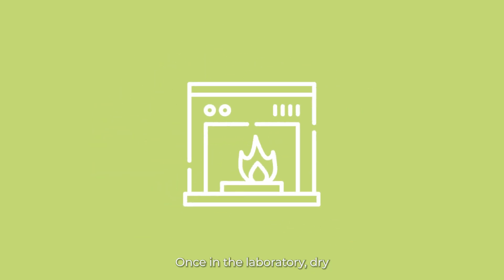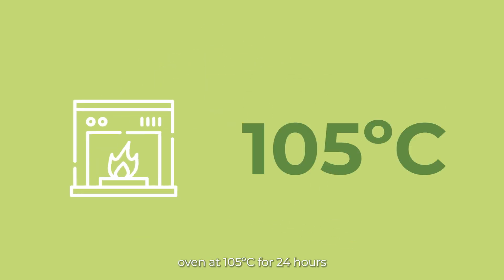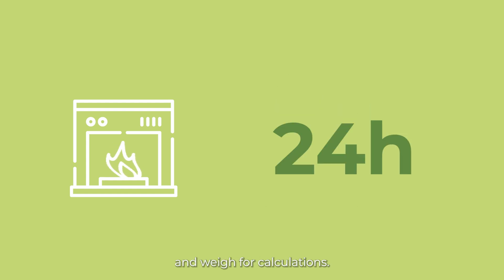Step 4: once in the laboratory, dry the sample in an oven at 105 degrees for 24 hours and weigh for calculations.